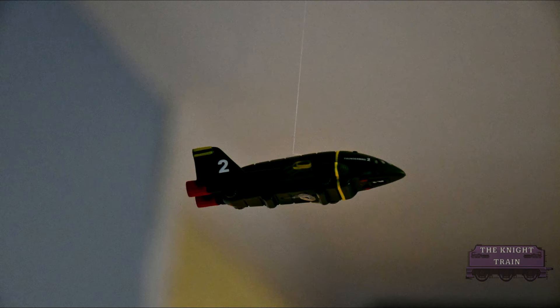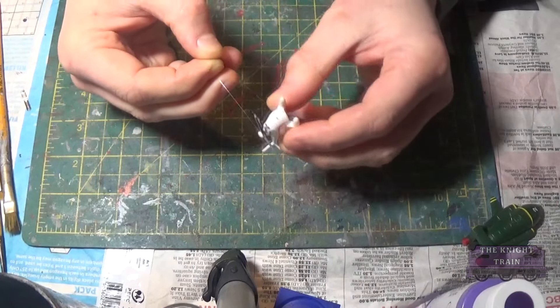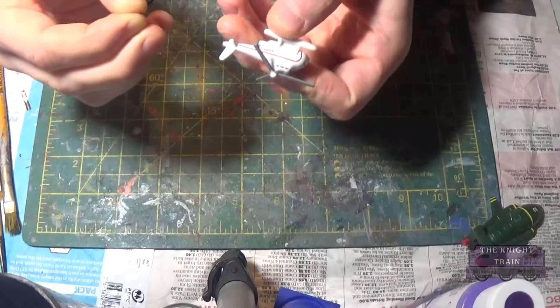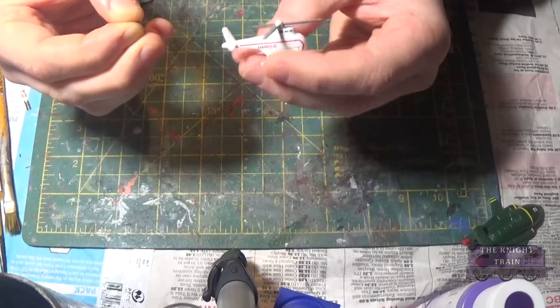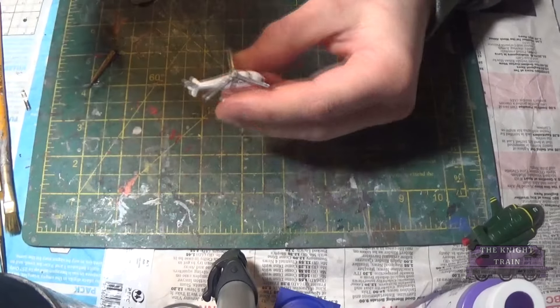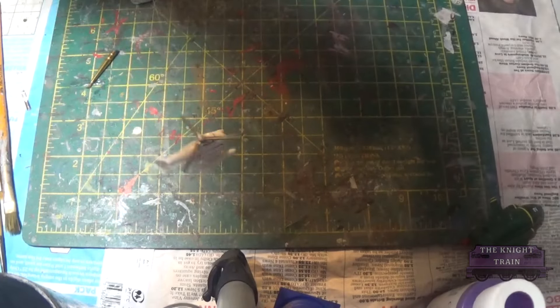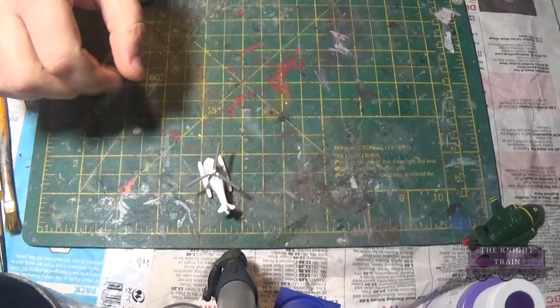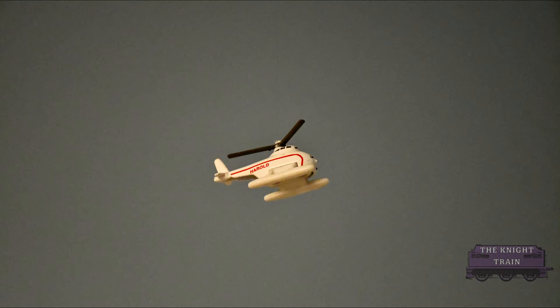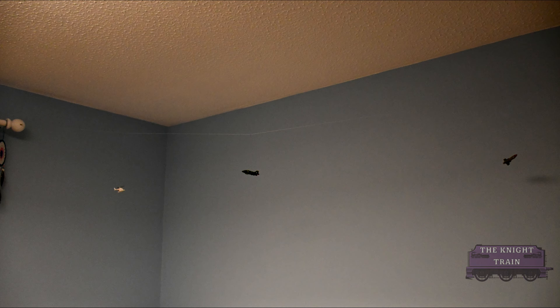I also had a go at hanging my mini Ertl Harold to give a sense of perspective for my Thomas characters, as Harold soaring high above them is one of the neat things from the show. For this I wrapped the line around the base beneath his helicopter blades, which balanced him quite nicely and allowed me to hook him straight up on the monofilament line. All three aircraft are now hanging high above the layout, looking really small compared to the trains running underneath them.